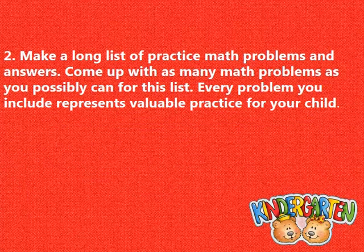Make a long list of practice math problems and answers. Come up with as many math problems as you possibly can for this list. Every problem you include represents valuable practice for your child.